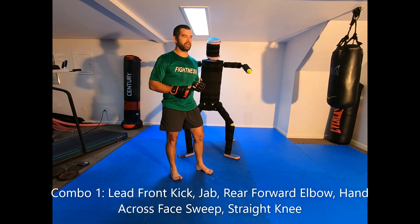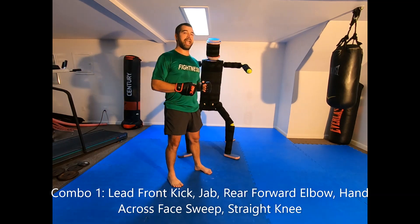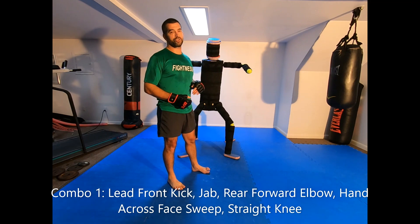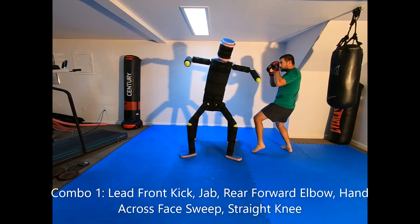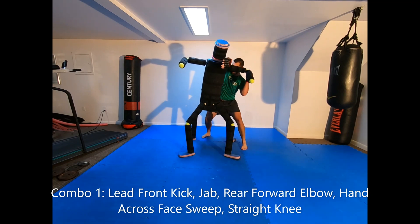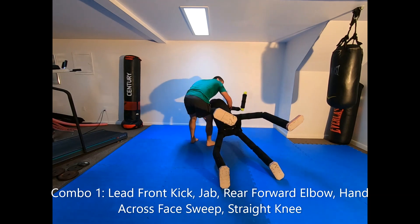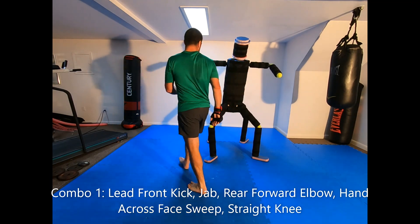The first combination is a pretty conventional Muay Thai sweep: front kick, jab, forward elbow, and a hand-across-face sweep into a knee. Almost all these sweeps I'm ending with a knee, as if the guy's dropping to the ground and trying to get back up. From here, hand across the face, bump the hips up, sweep into the ground, and then hit him with the knee.